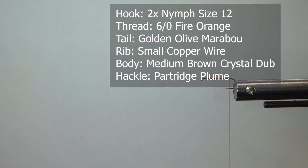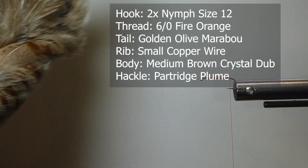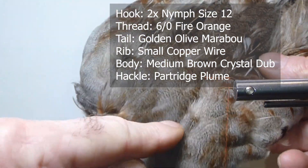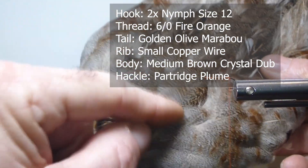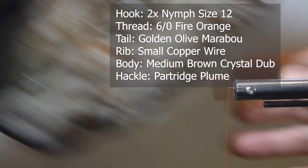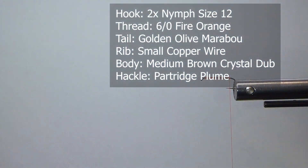I've tried it in a couple of other colors too that you might want to try, but it's a great fly pattern. The hackle is these beautiful little soft hackles on the partridge skin. So let's go to the vise.